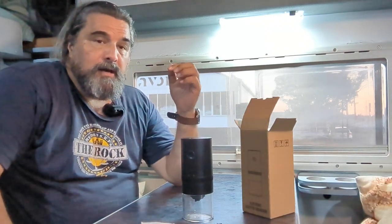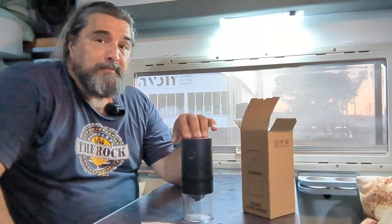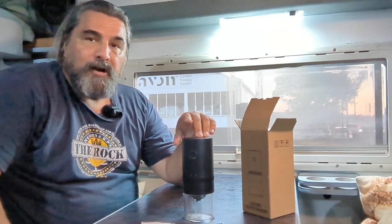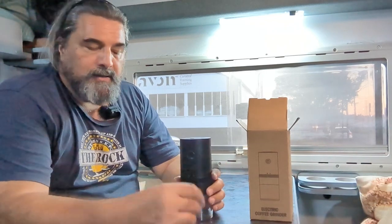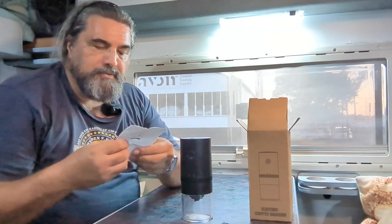My requirements were: able to grind coffee with electricity, without using an inverter, and able to run from 12 volt. I didn't need the battery or USB capacity specifically, but this was one of the few I could find that could do that. It came packaged with bubble wrap, a brush, and some instructions — the instructions are pretty basic.